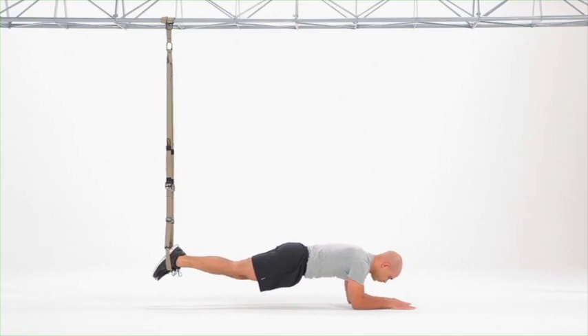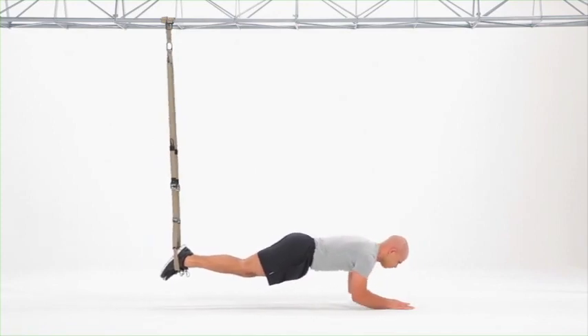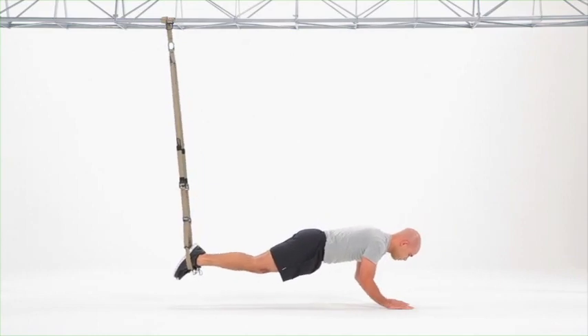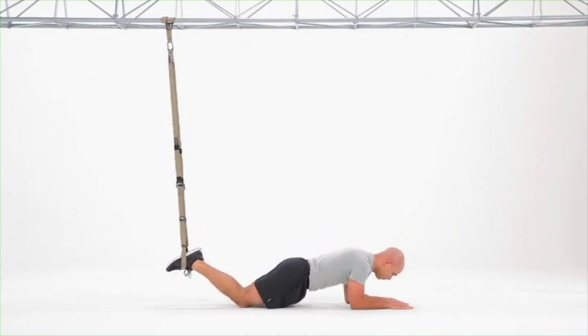Focus on keeping the shoulders pulled down and back the entire time and the standard of your plank — ears, shoulders, hips, knees, ankles engaged throughout the movement.